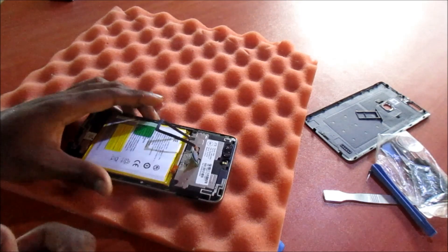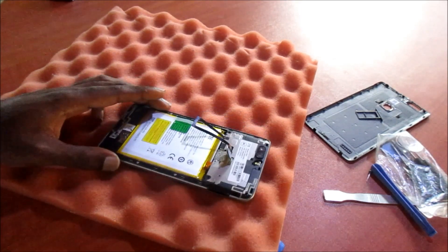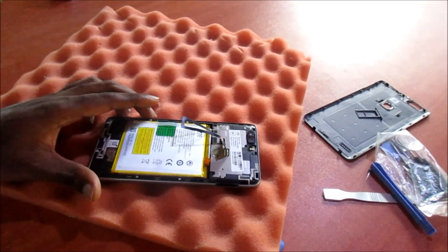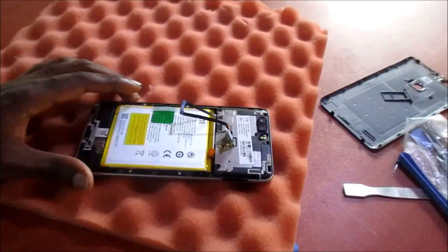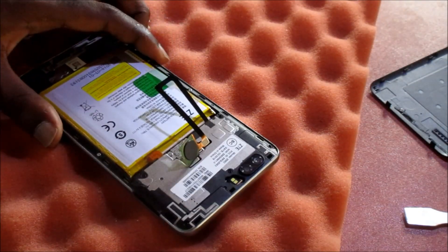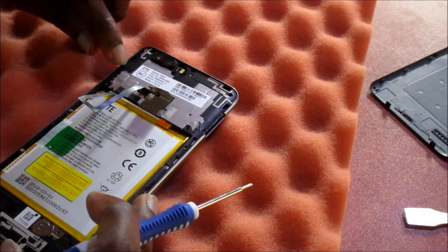What we are going to do here is remove all the screws from the phone. We want to do a battery removal, so we will need to remove the screws to take off this panel here.